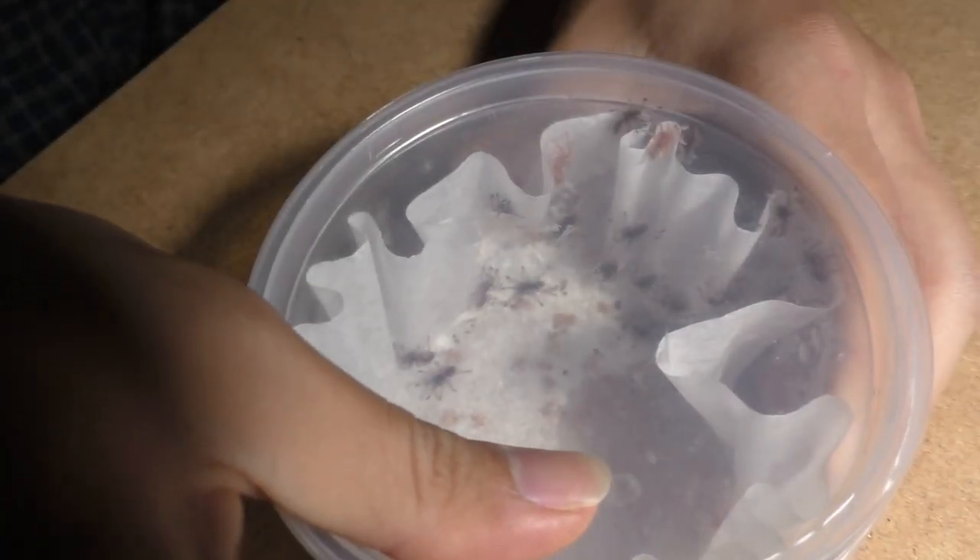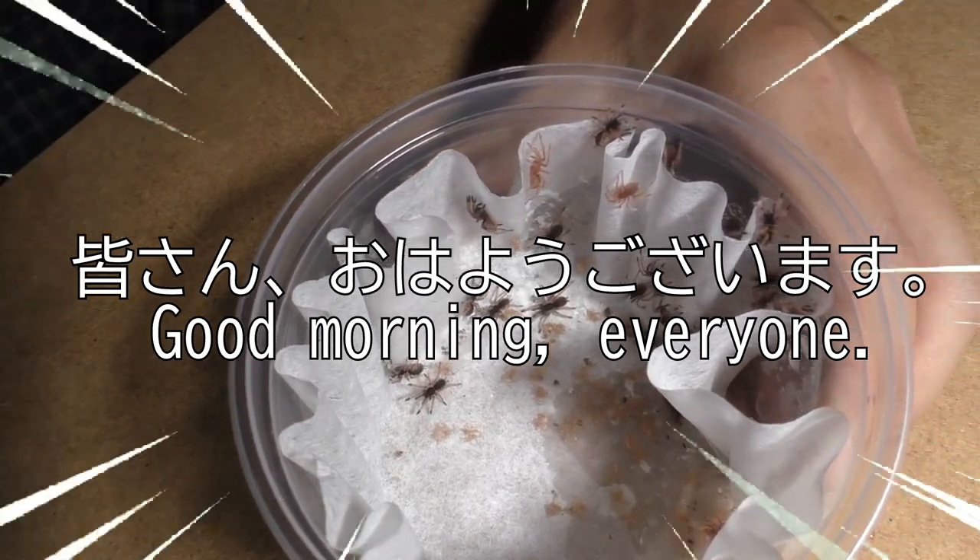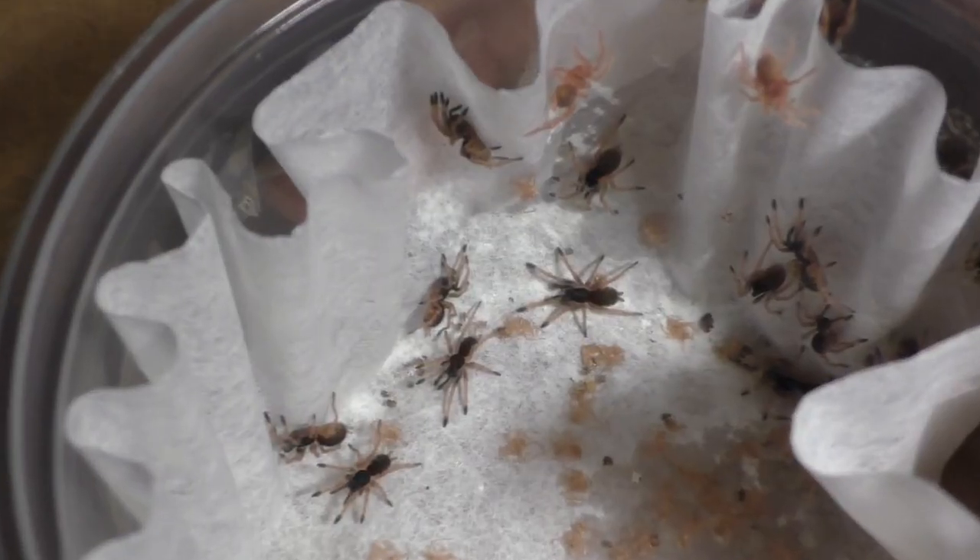Why hello there everyone, I'm Laxo, aka the Kumo Sensei. Good morning everyone, and welcome back to another Friday video.